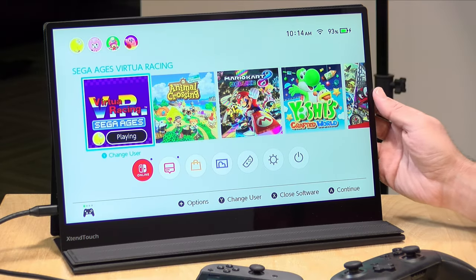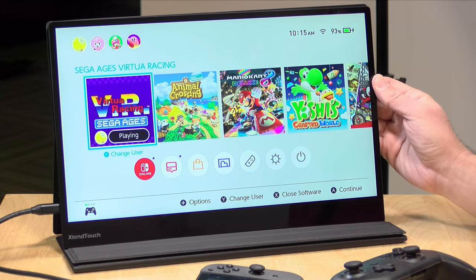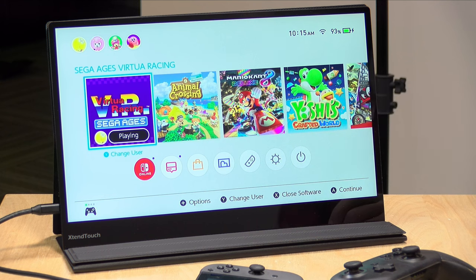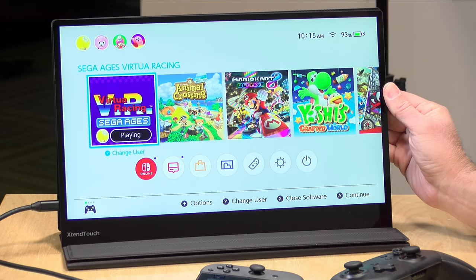The price point on this comes in at around $329. You can certainly find other portable displays that cost less, but Pepper Jobs, I've found over the years, puts a lot more engineering and quality into their products. We've looked at a bunch of stuff they've manufactured in the past, including a mini PC that performed better than its competitors, along with a cool TV remote and other accessories. They don't just pump out generic stuff.